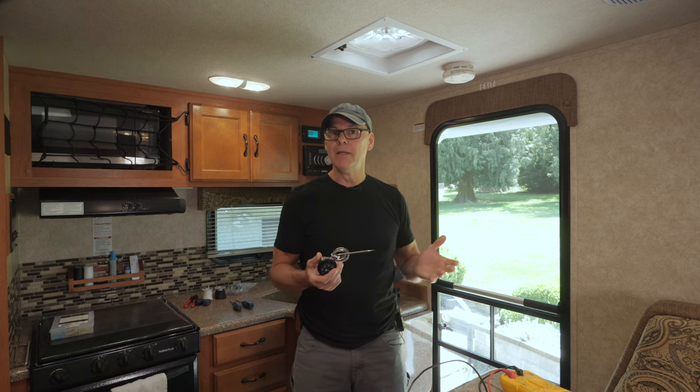But when we're not in the camper I want to keep it cool and ventilated. To do that I'll need a thermostat-controlled fan that will click on when it gets hot inside. Unfortunately this RV didn't come with one of those, so today I'm going to modify the existing fan and add this automotive radiator thermostat. Well, that's the plan anyway.